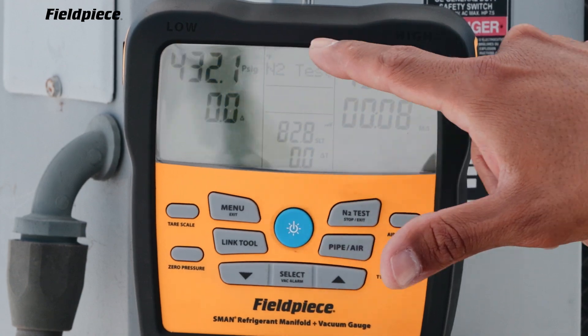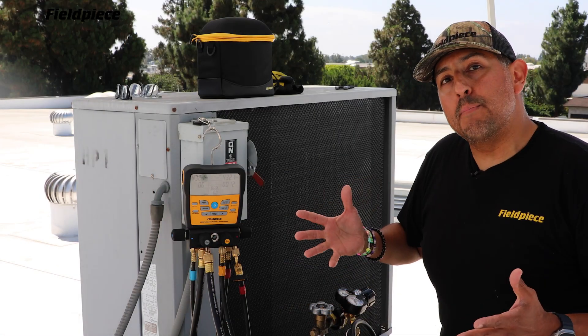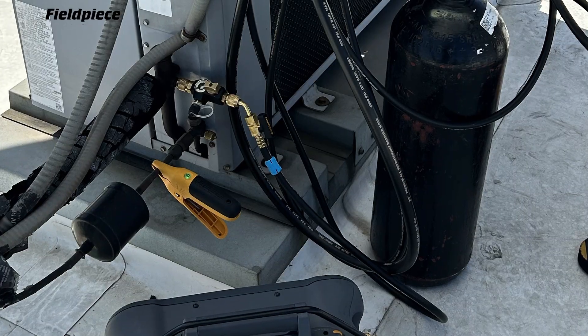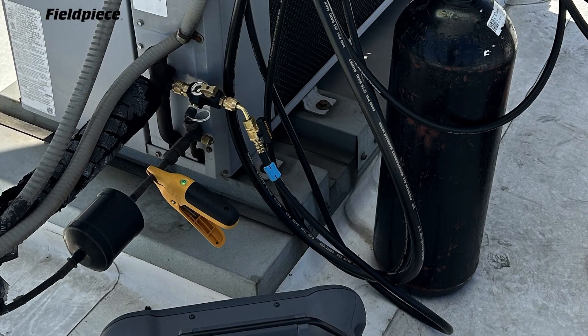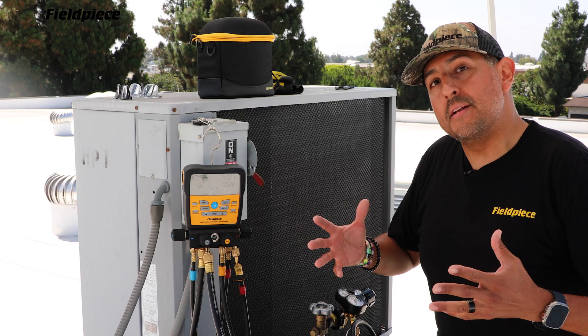Your system pressures are displayed here on the top. In the middle, it shows you the ambient temperature that is being measured by the suction line pipe clamp that I have connected to the line set. And this delta T shows the changes in ambient temperature.